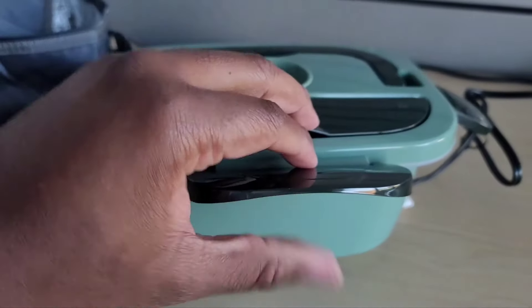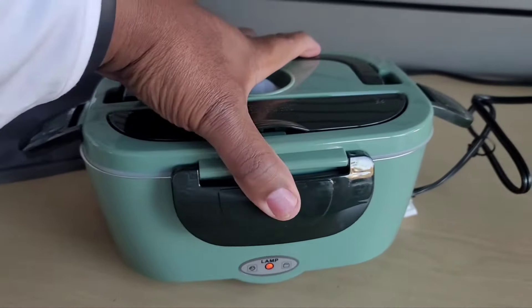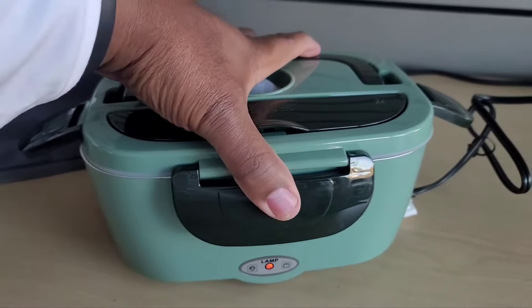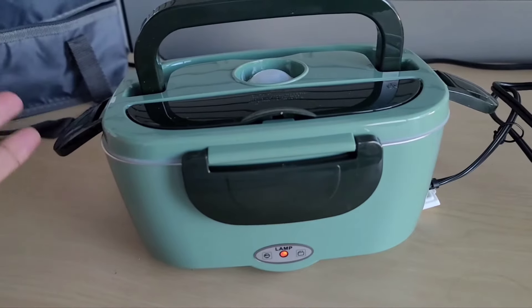Here it is — it's an electric portable lunchbox. It comes with a plug-in power source as well as a car adapter for a cigarette lighter, so you can plug up and heat up your food. It says it takes about 30 minutes or so to heat up your food, maybe a little longer if it's ice cold. I cooked this last night — I basically have some eggs and cheese as well as some steak and veggies for breakfast.